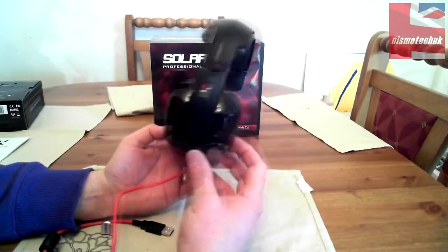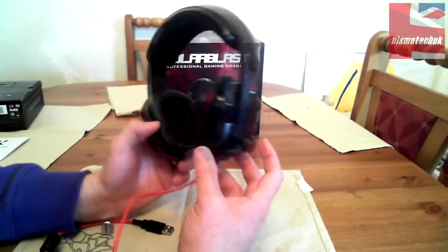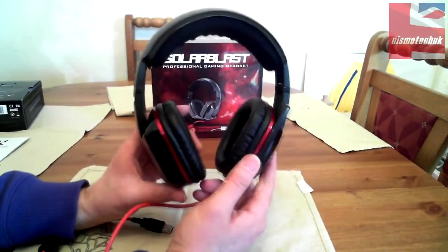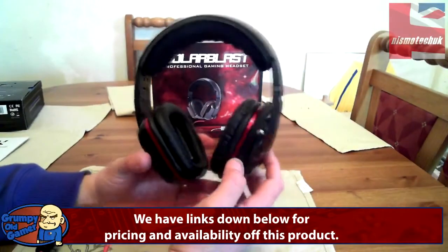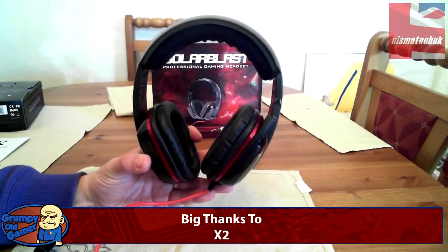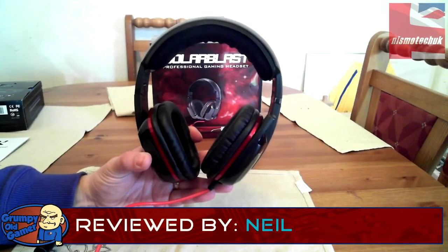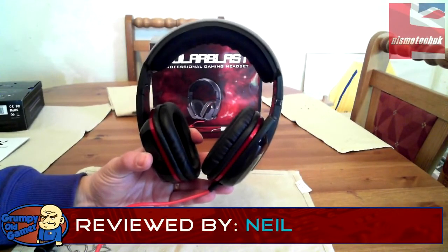So that's the Solar Blast X2 professional gaming headset, 7.1 high-definition audio surround sound. We'll be doing a review using it for PC gaming to see how we get on, and we'll get that review out as soon as possible. For now that's the unboxing — we'll get back to you soon. If you liked the video, give it a like, give us a sub, and follow us on Twitter at NismoTechUK.